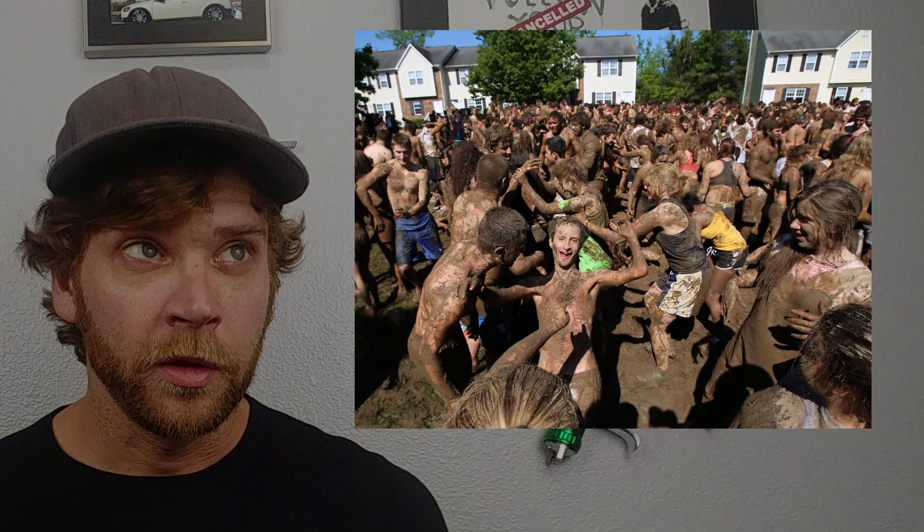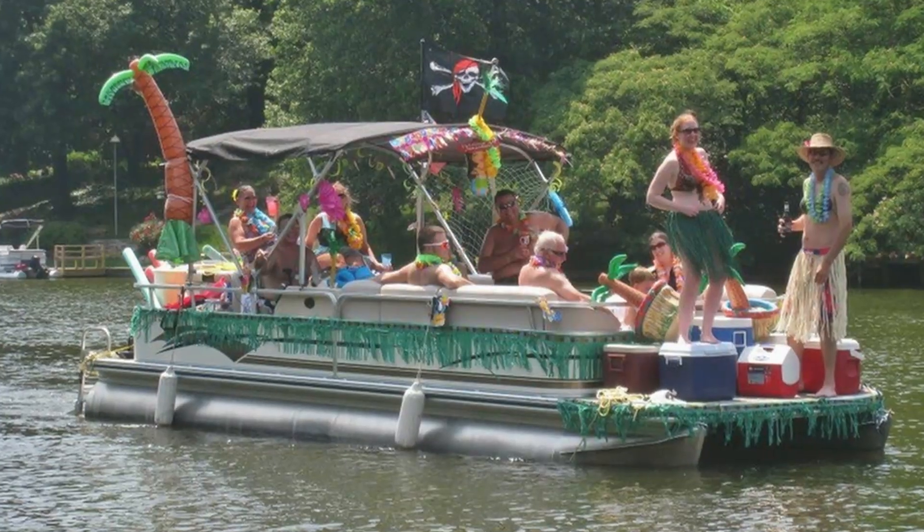Today we're talking about the swamp buggy. If you don't know what a swamp buggy is, that's okay — I didn't exactly know what one was either when I first heard about it. When my dad moved down to Florida before I did, he was sending me pictures from this mud fest. I like mud and off-roading as much as the next guy, but I didn't quite know what this mud fest was about. Anyway, a swamp buggy is basically a pontoon boat on an off-road chassis.